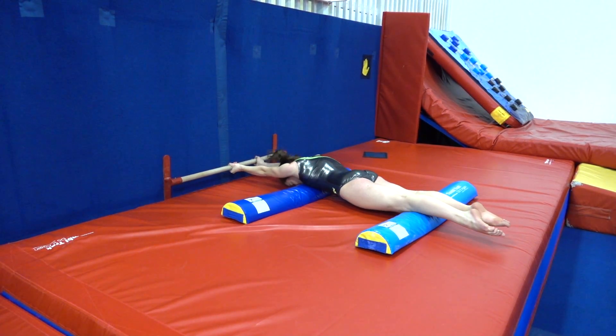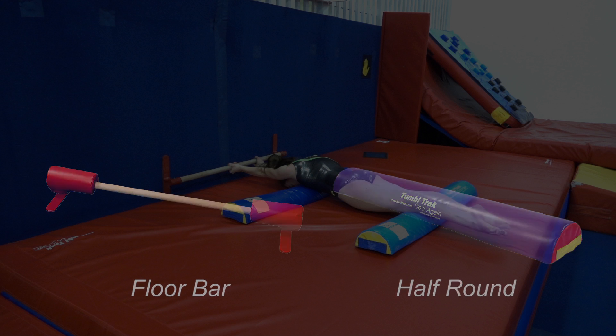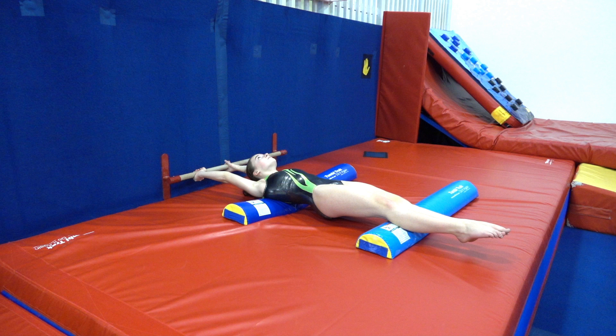Using a pair of half rounds and a floor bar velcroed to the wall, you can recreate a giant drill to help athletes practice good shaping habits early on. Set up the drill with the half rounds spaced under the shoulder blades and calves, with the floor bar velcroed at shoulder height.